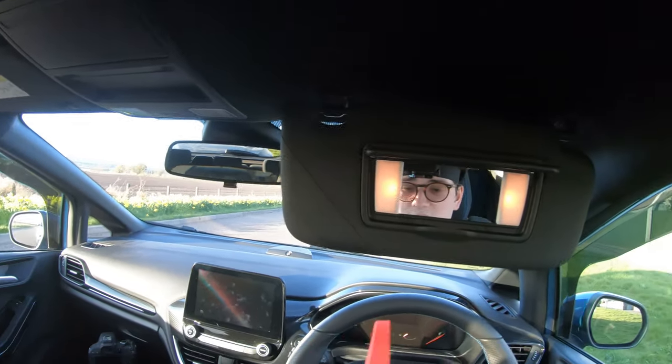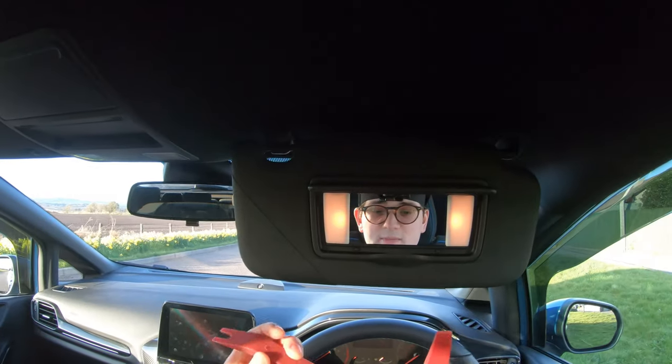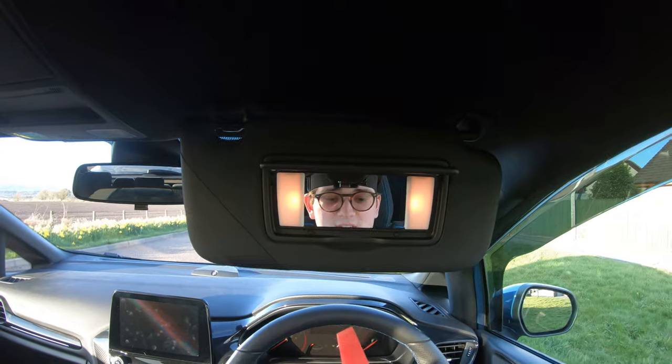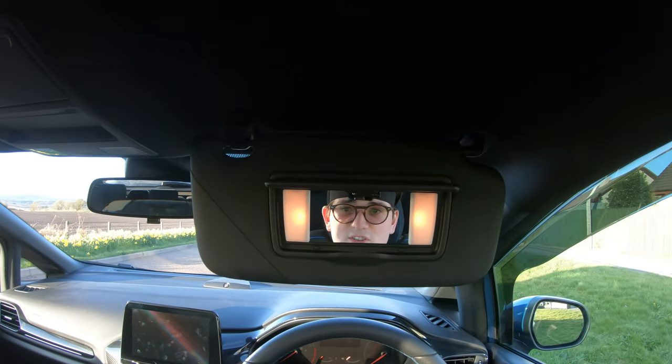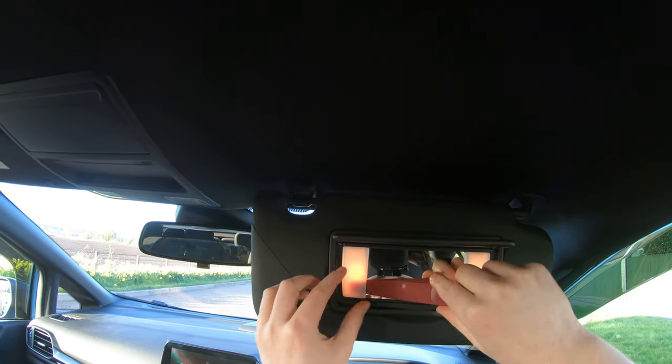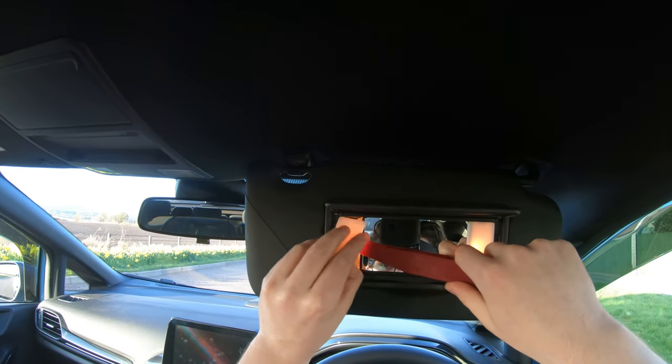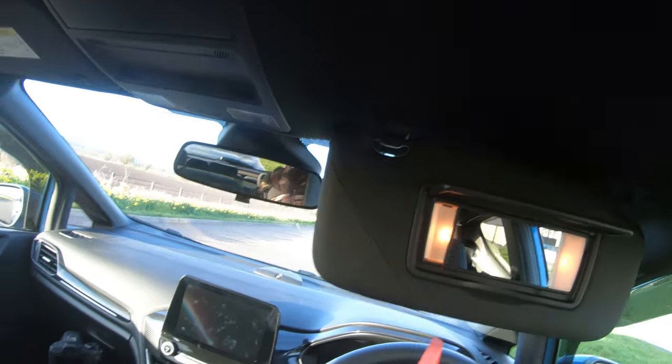The things you need are obviously the new lights, and to get these covers off you're gonna need some form of trim remover. These are very similar - I'll probably use the curvy one just for a bit of leverage like that on the glass. There we go, she's in. Pop it up.